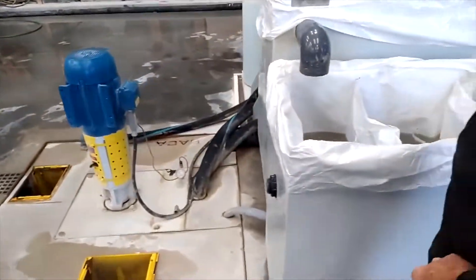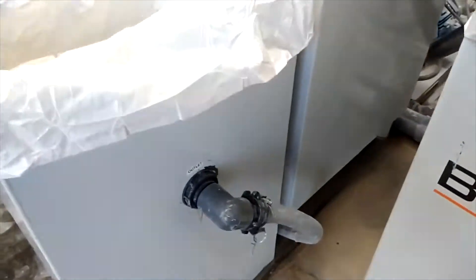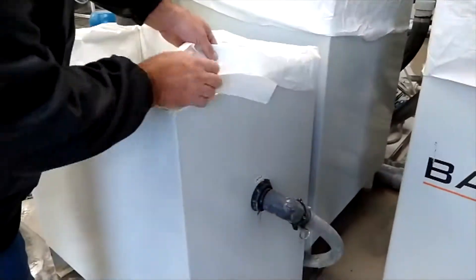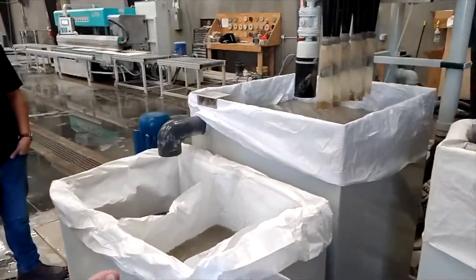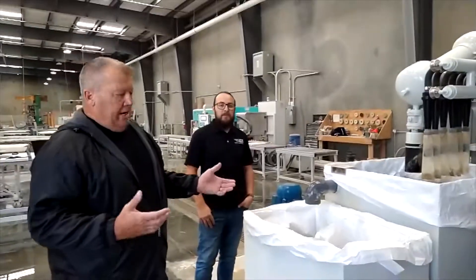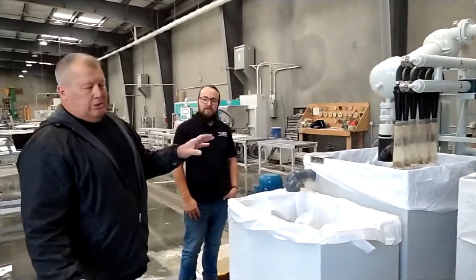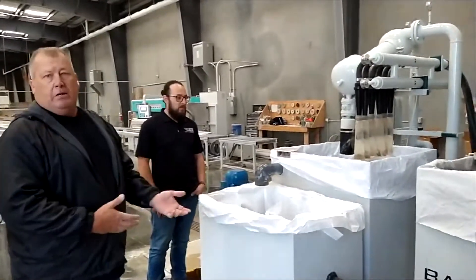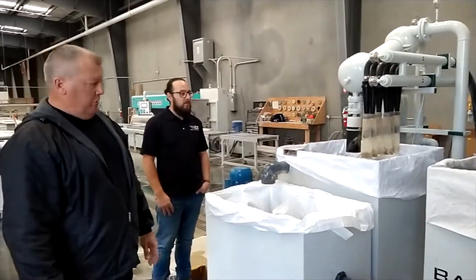How often do we change this bag? About once a month, depending on how much you cut. You just pull these up with a forklift, let them dry outside, and throw them away. With an old pancake system, you have to clean it out, put it in a wheelbarrow, get it in a bag, let it dry — all that. This is literally just 10 minutes and you change each bag.